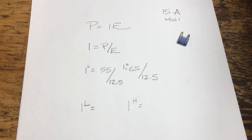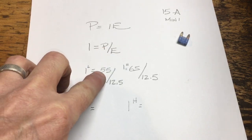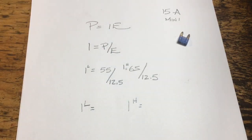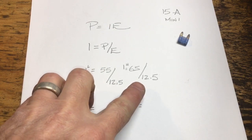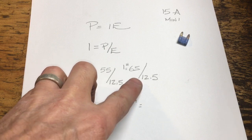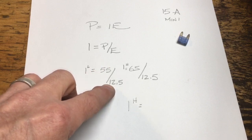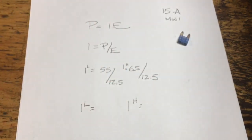Let's work the math backwards and see if that makes some sense. The formula for power is P = I × V. If we rearrange that to find current, and we know that our power is 55 watts for the low beam and 65 watts for the high beam — the published figures — we can assume around 12.5 volts battery voltage and work this backwards to see what current we come up with.